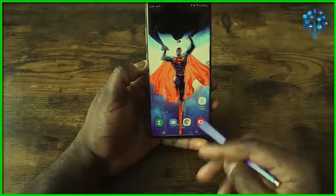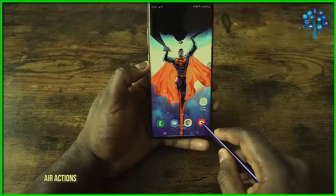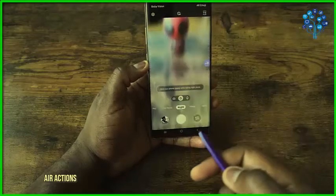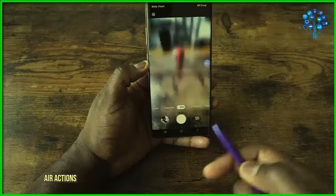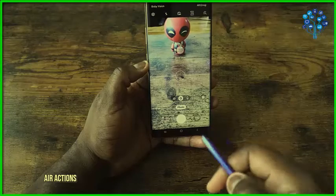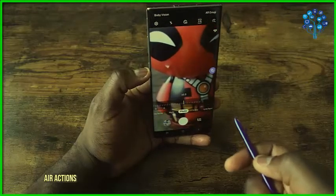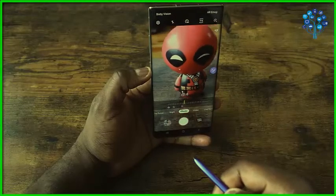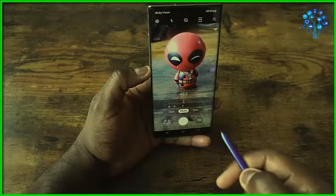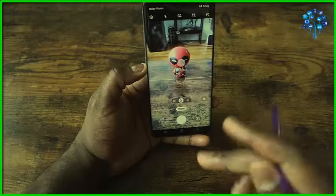A brand-new feature is Air Gestures. Some people say it's gimmicky, but if you've got friends or travel a lot, it's a great way to take photos. In the Camera app, press the S Pen button and move left or right to navigate camera functions. To zoom, do a quick arc motion — press and hold to zoom in, reverse direction to zoom back out. You can also flip to the front-facing camera. This is all customizable.